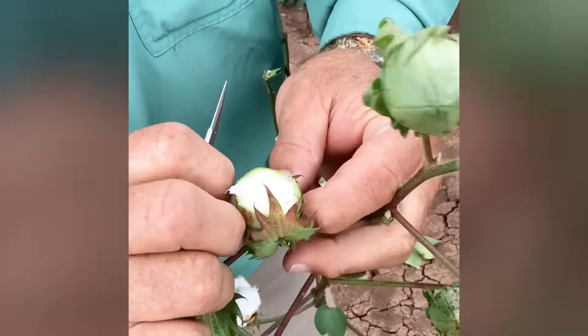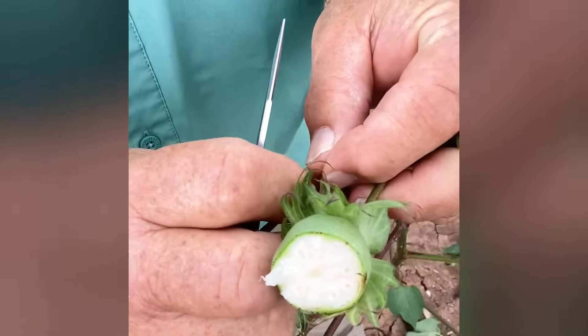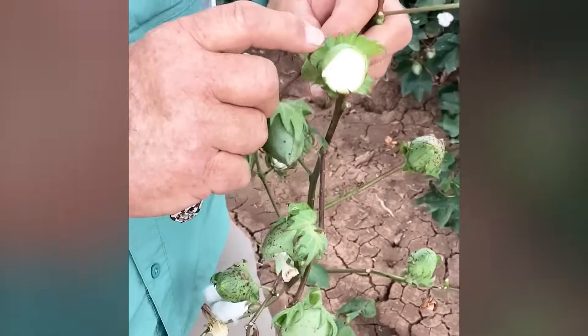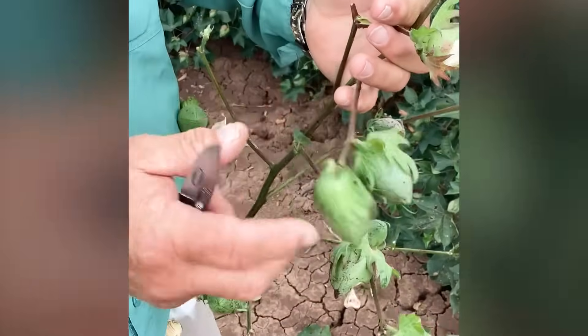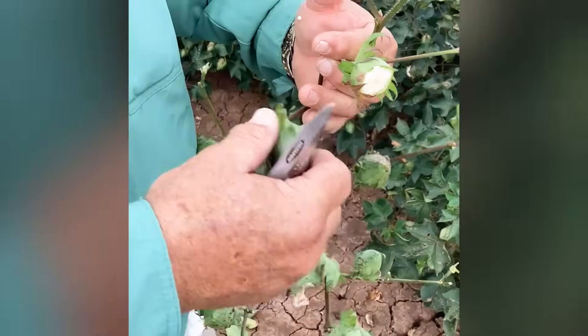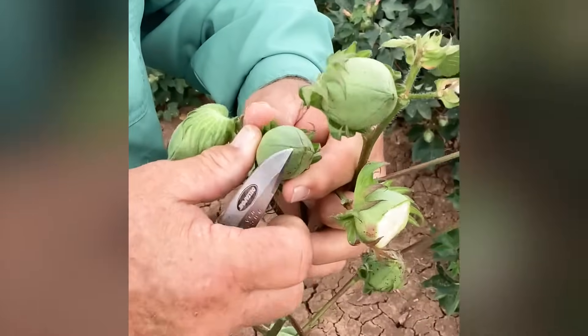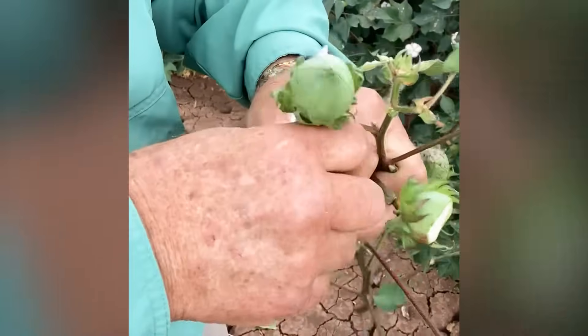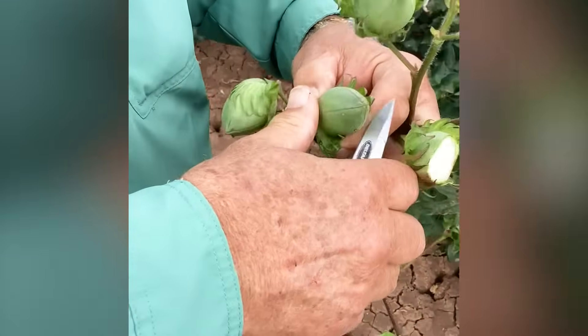You can see there the jelly in the seed — it's not mature. It's nine days younger than that one. So we've got another 10 days before that one is ready to defoliate. This one is three days younger, this one is six days younger. So it's a lot of counting and cutting.